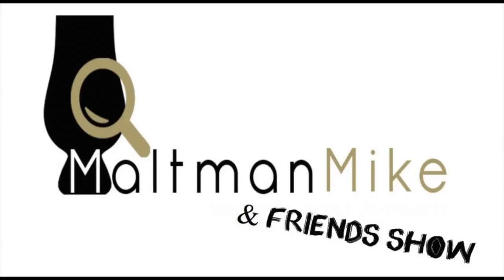Please click subscribe — it really helps us when you do that — and click the bell so you never miss a new Triple M and Friends video.